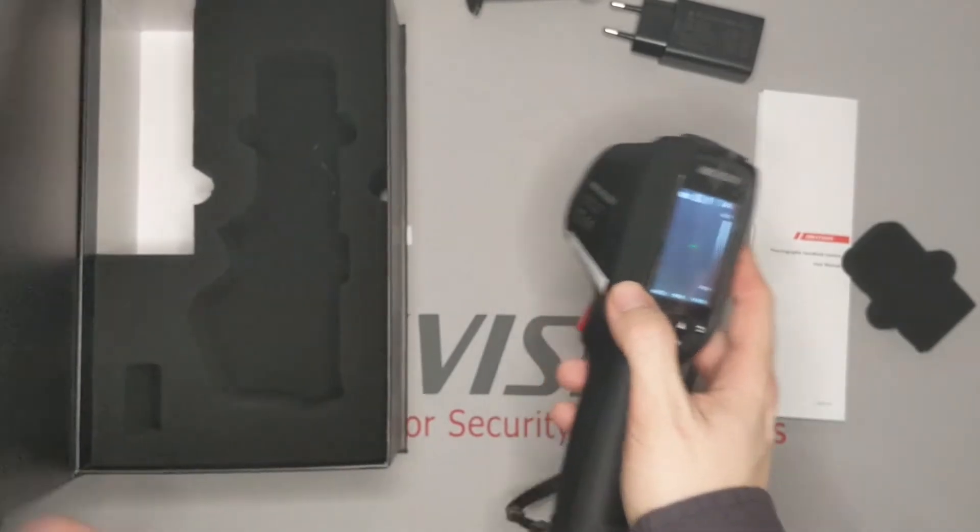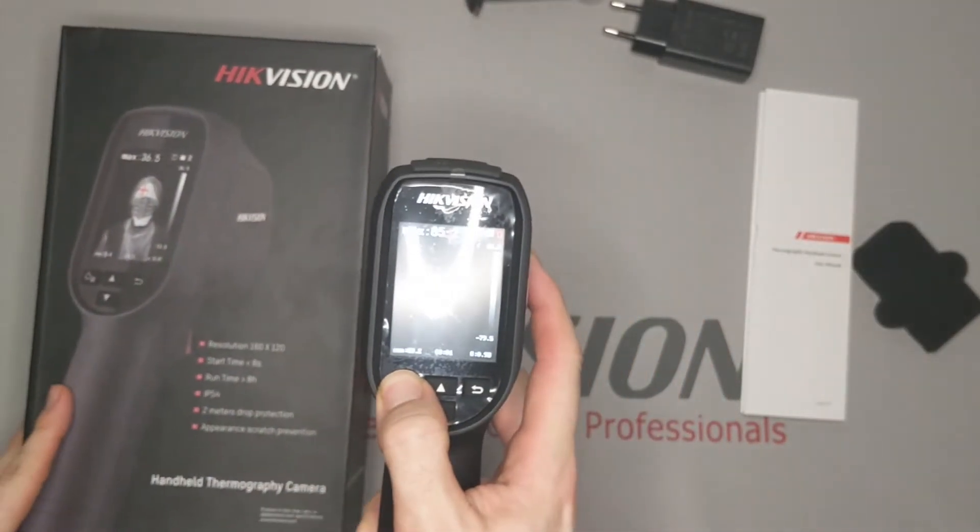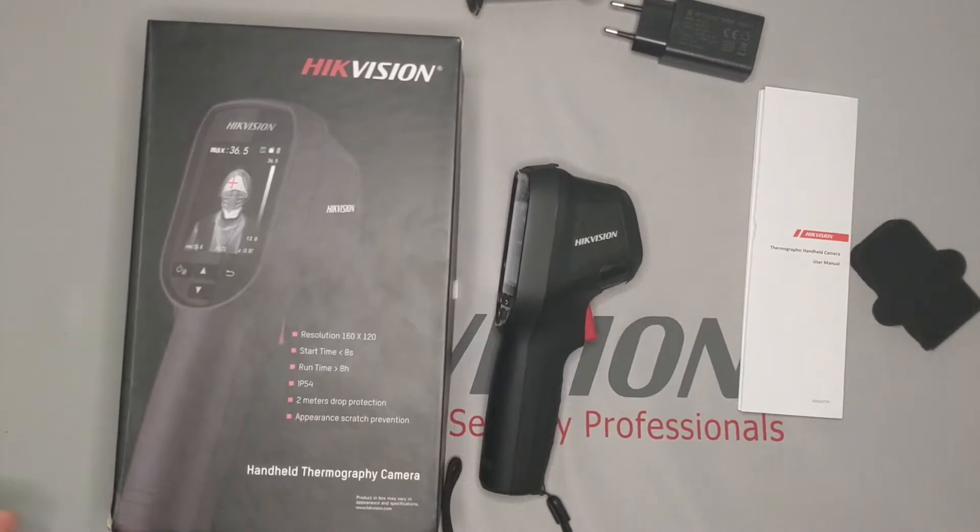This device provides an economical solution for preliminary temperature screening for office buildings, factories, and other public places. Please reach out to your local team or distributor if you have any additional questions. Thank you.